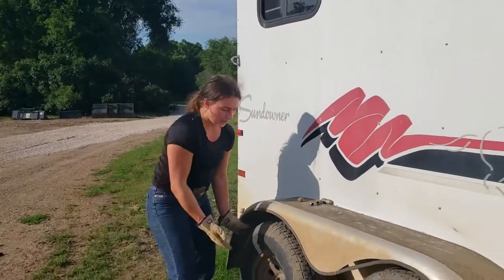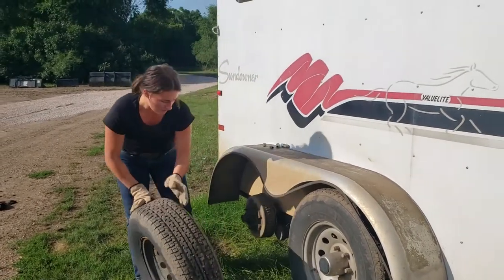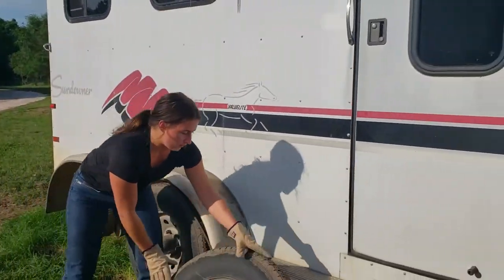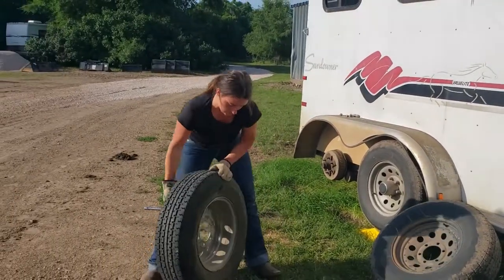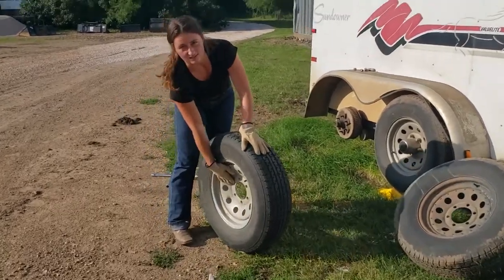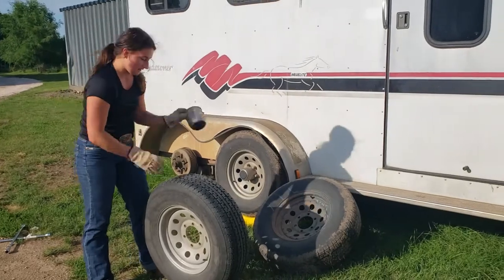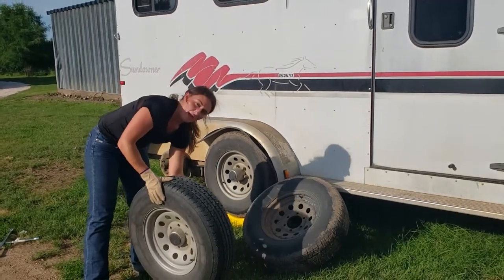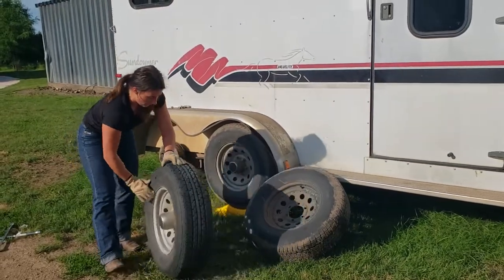Now that you've got all the bolts off, you can just pull the tire right off of there. Move this one out of the way and then get your new tire set up. You want to make sure you've got this oriented correctly on the outside. On my trailer, the hubcap comes out from here, so you have to put it in through the back of the tire and slide it in. Not all trailers have that — just this specific one.